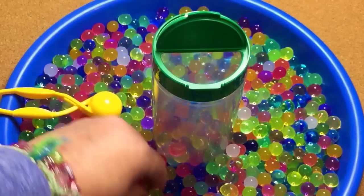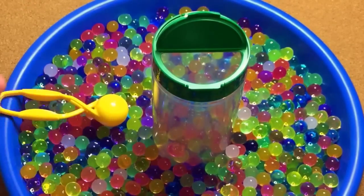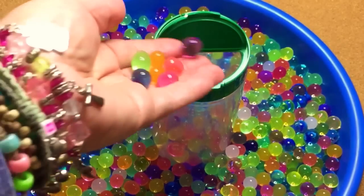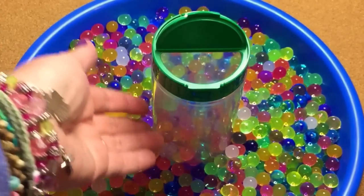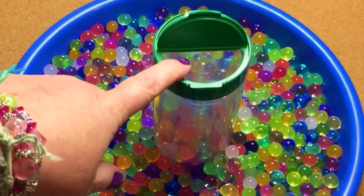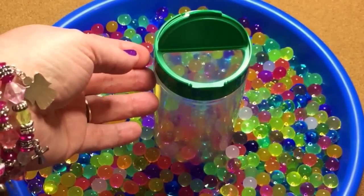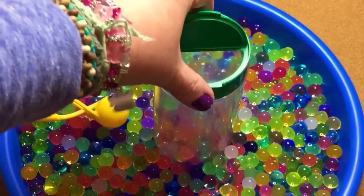You can even turn this into a math extension. You could sort them by color, or tell children to put in five, then ten, and count them out. If the jar is full, you can do an estimation activity — have the children estimate how many water beads are in there, then the teacher or parent counts them out together with the children.